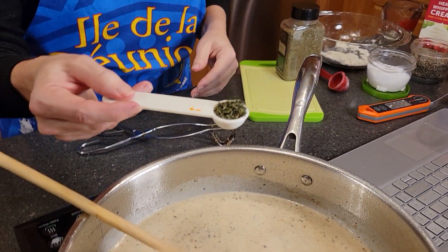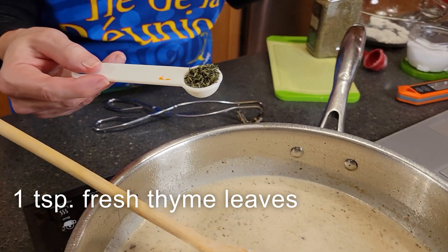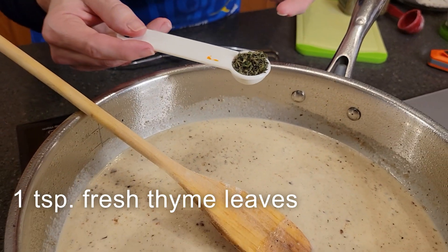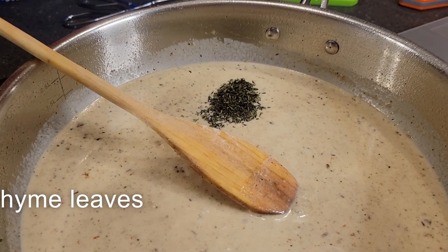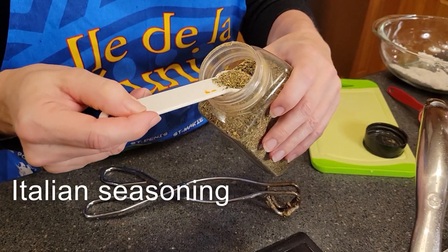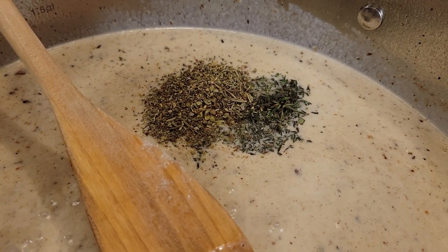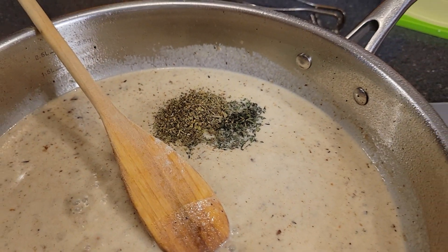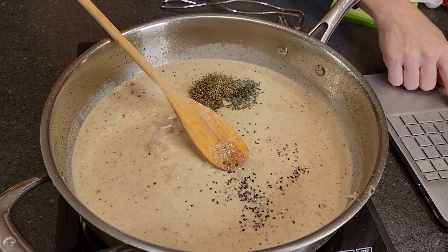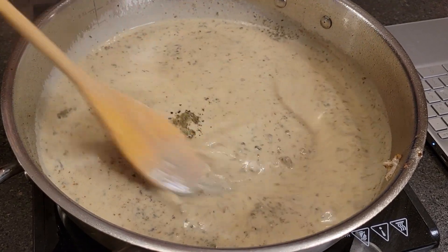We're also going to be putting in four sprigs of fresh thyme leaves. I have no idea exactly how much that's supposed to be, so I like to measure — it came out to about a teaspoon of fresh thyme leaves for me. We're also going to be putting in another teaspoon of Italian seasoning. We'll season this with a little bit more salt and pepper. You can see it's starting to come up to a simmer — we want to simmer that for a couple of minutes.